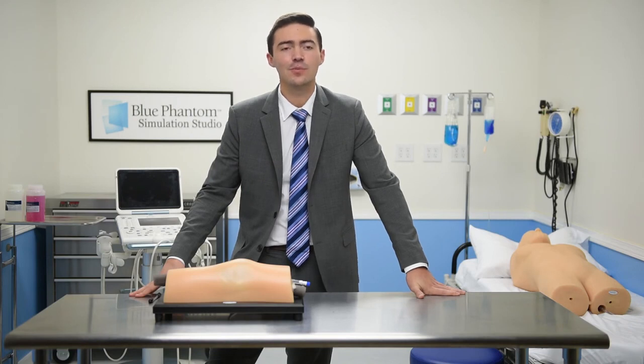We are confident that this model will help you in your pursuit of improving patient care through effective training. We look forward to providing you with superb products and uncompromising customer support. Blue Phantom gives you the confidence only experience can offer.